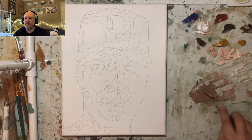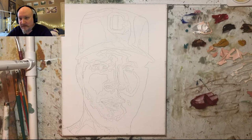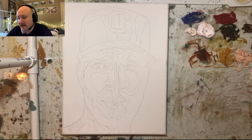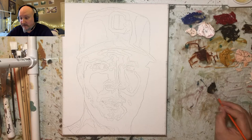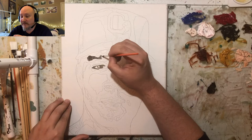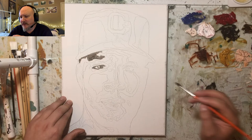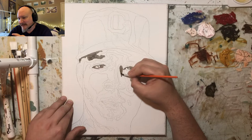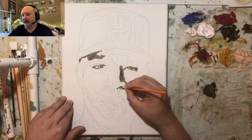To start off, I like to sketch out the image and make it as detailed as possible. My method, as you can see, doesn't look like a typical sketch — I put the reference into Photoshop and broke down the colors into about six colors. It makes the process a little easier and speeds things up.